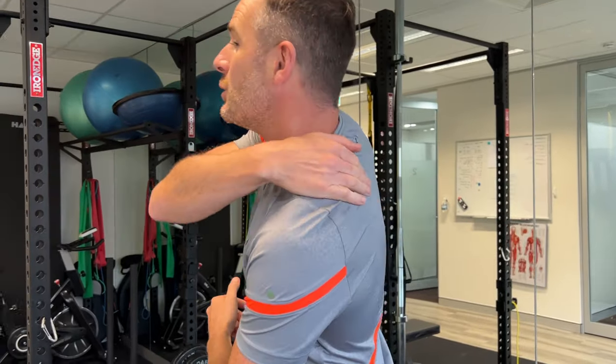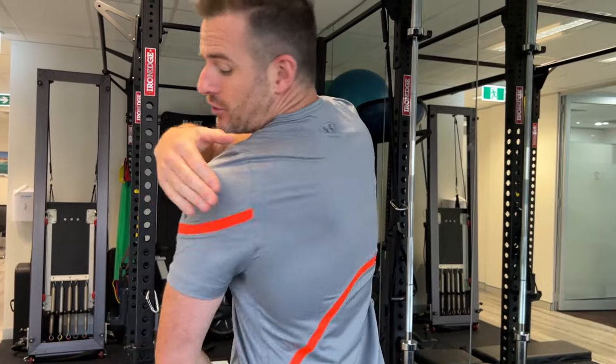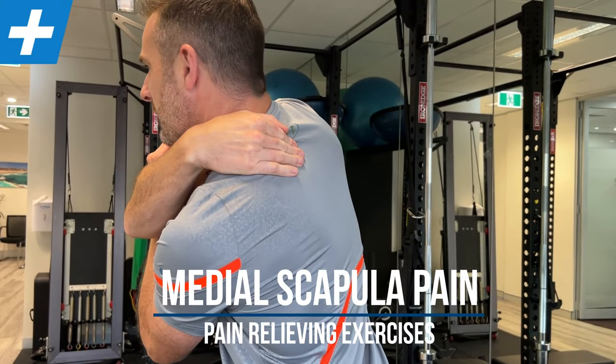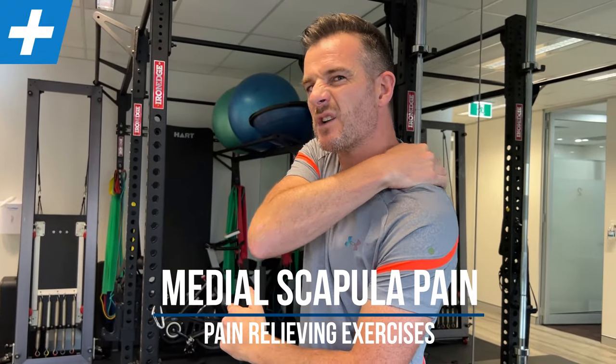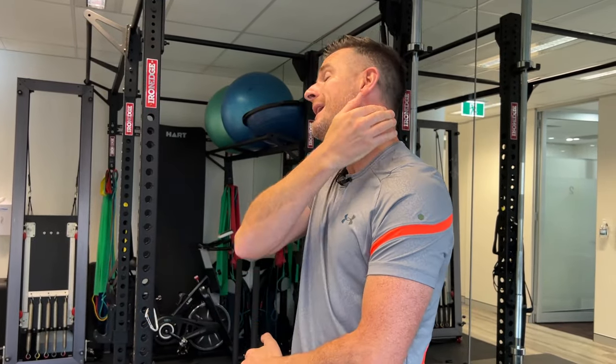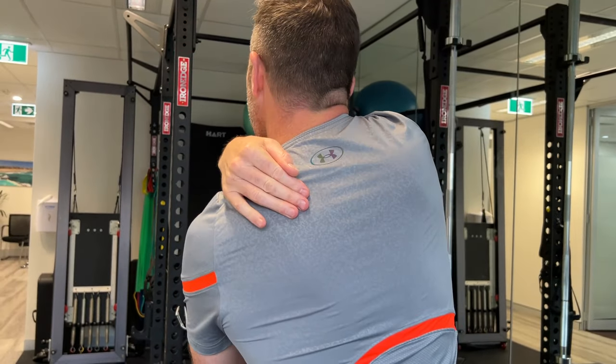Today is about helping those of you who have shoulder blade pain, or what we call medial scapula pain. What I mean by that is pain that's not on the shoulder blade, not on the spine, but halfway in between — that point where you feel soreness or an ache sitting between the shoulder and the spine.